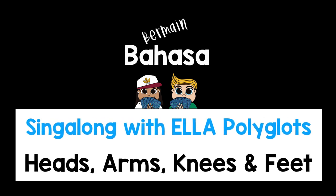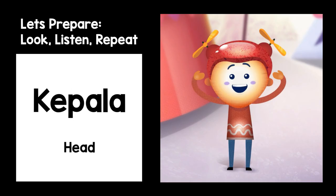Let's learn some body parts in Indonesian by singing along with the Ella Polyglots. First we will practice the words together, then we will sing along. Let's prepare. Look, listen, and repeat.